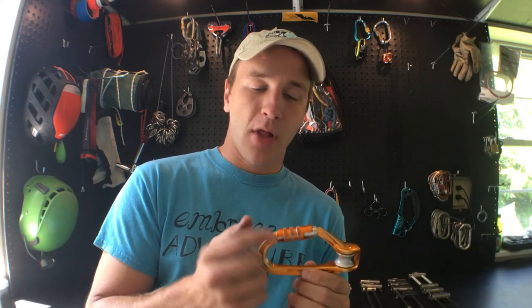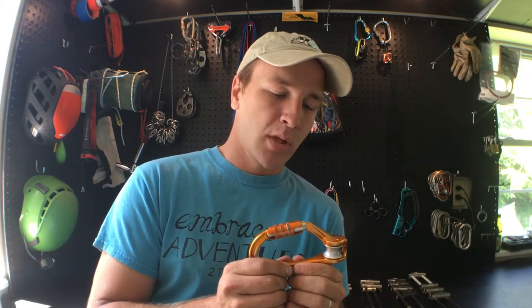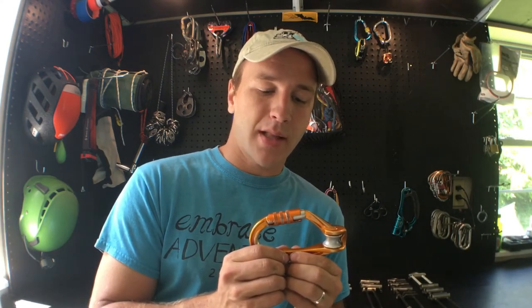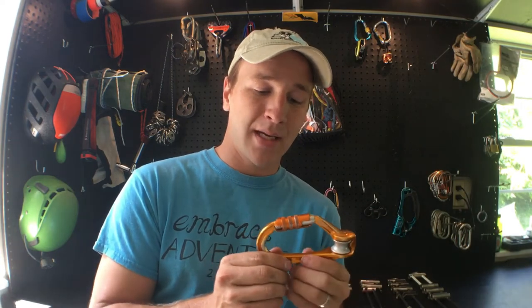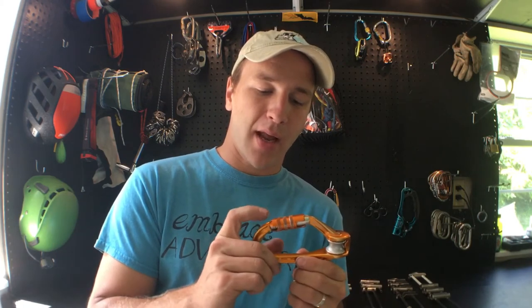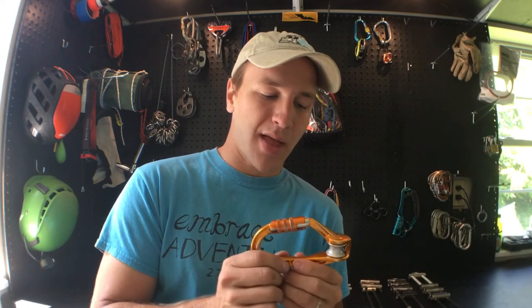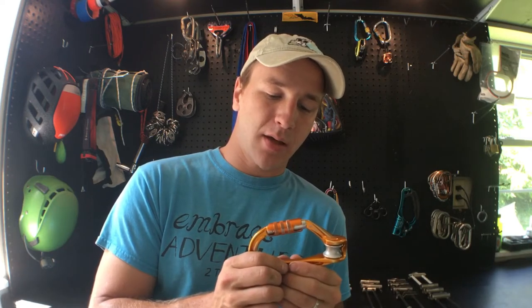Today I want to talk about the flaws with this gate and also remind everybody that an auto-locker is no substitute for being vigilant and careful. I want to be really clear that this is not an anti-Petzl video — I like Petzl a lot. I'm holding the Roll Clip here, which is the only carabiner I have with the Triact locking system, so I'm going to be doing a few things with this carabiner today that I would recommend you not do in real life — basically, using it as your main connector from a rappel device to your harness.